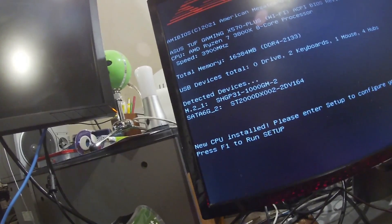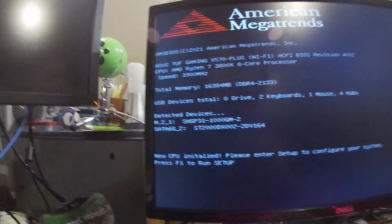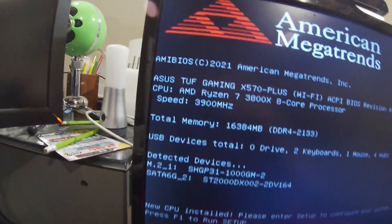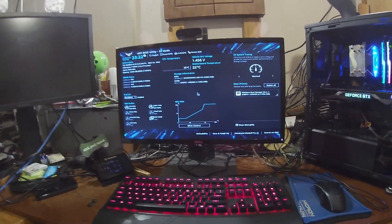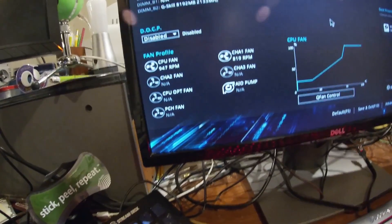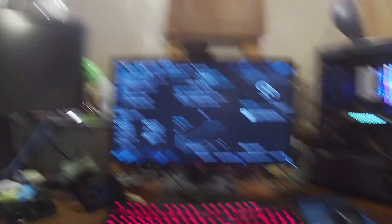Connected devices are my M.2 and my SATA, no USB drives. Memory looks good — DDR4, I think that's 16 gigabytes. Ryzen 7 3700X, 8-core processor at 3.9 gigahertz — that is the CPU I have. I think all this stuff should be correct. So let's run the setup and see if this boots me into Windows. I'm going to boot up the computer and then hopefully you'll see me back on OBS where I can do some benchmarking.